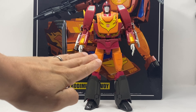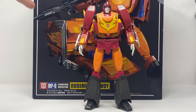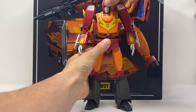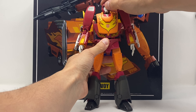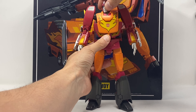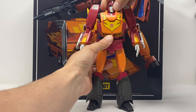The face sculpt is beautiful — it looks just like Rodimus Prime from the cartoons, and that's why I went with this. I did own DX9 Carry but sold it off because I wanted a cartoon-accurate representation, and that's what he is to me. The head is on a ball joint and has a hinge so he can look down, look up, and look around.